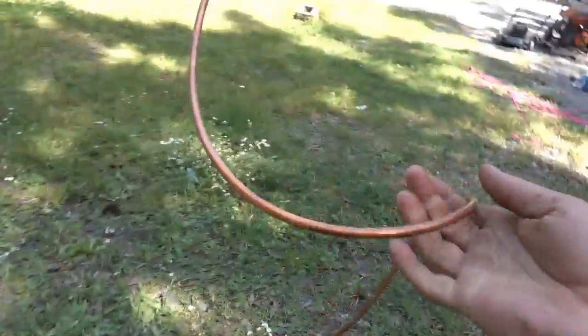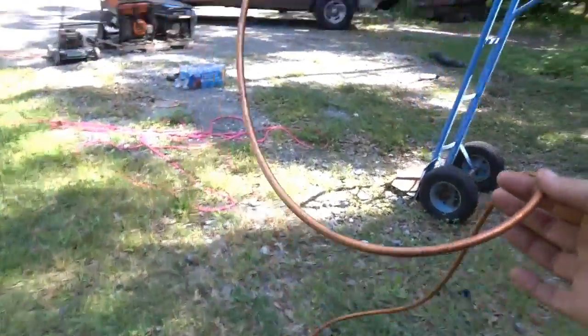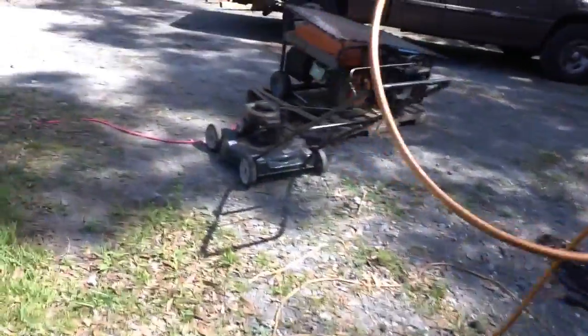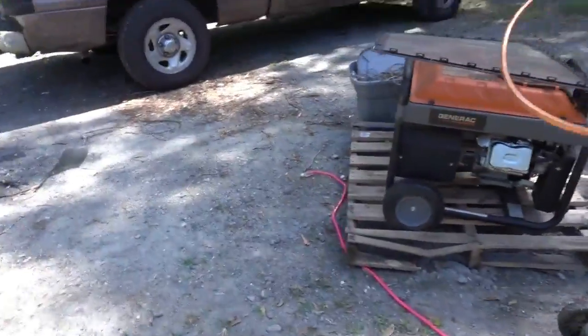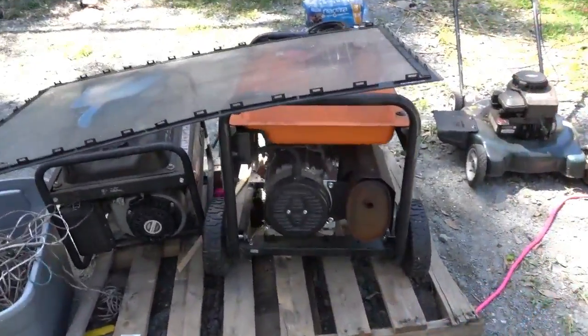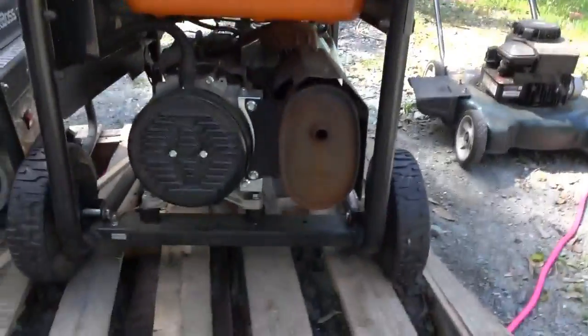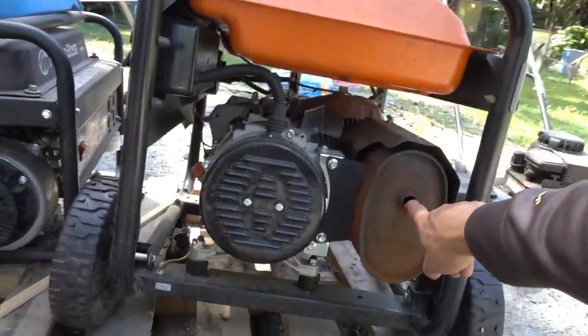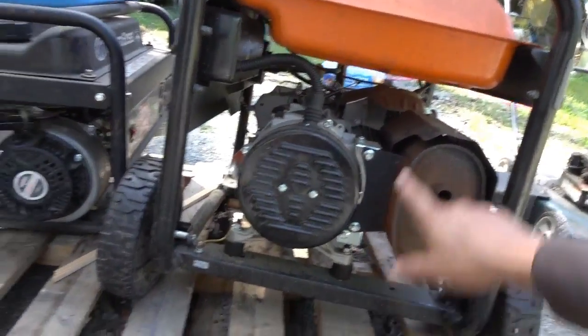There's a better way to do this, but for this video we're going to be running a very simple test. These are our generators — two of them. I've got more, but these are the generators, generally the kind you get for work or hurricane preparation. This area here is the exhaust, and this gets very hot. That's why there's a heat shield on it.